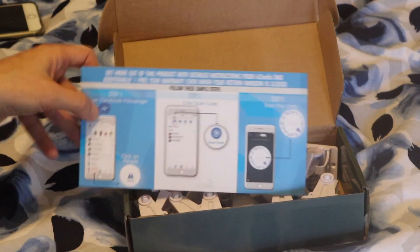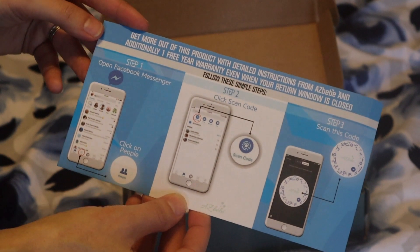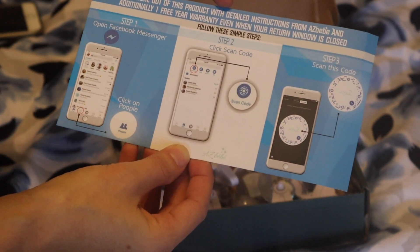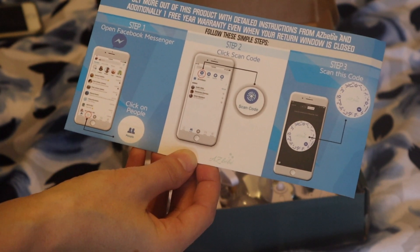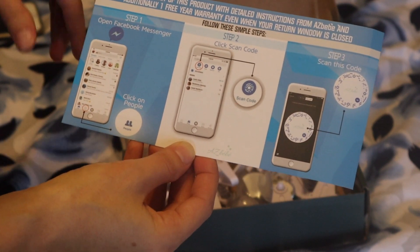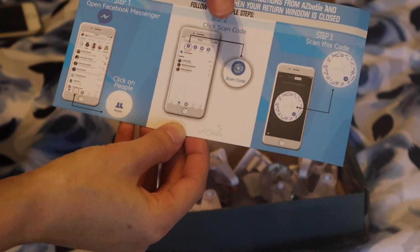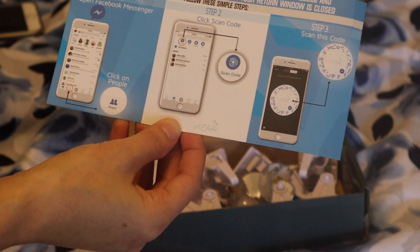I'm just going to show you guys how they send it out to you and how it's going to come packaged. So this is the box. The first thing you're going to see whenever you've opened the box is this little card here, and it just tells you that you can get more of this product with detailed instructions and you can get an additional one free year warranty even when your return window is closed. All you have to do is open Facebook Messenger, click on People, click the scan code, and then scan that code there and it will give you more instructions.